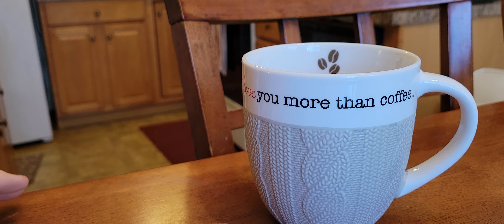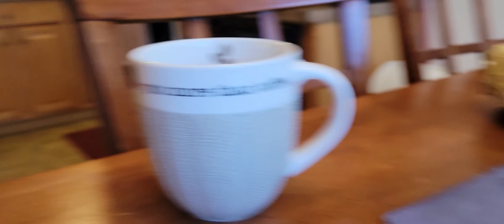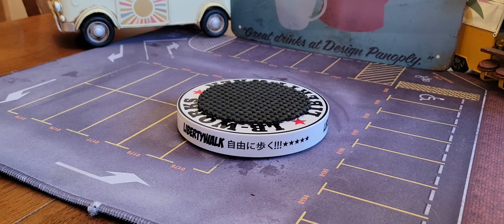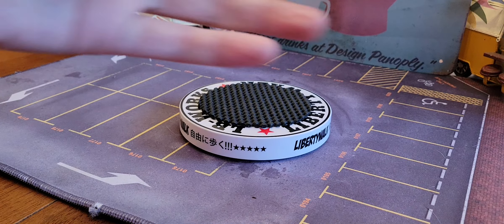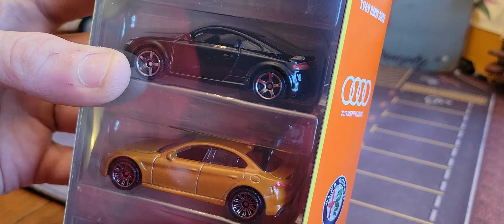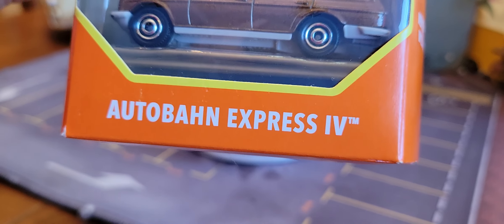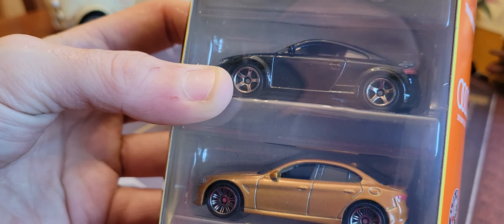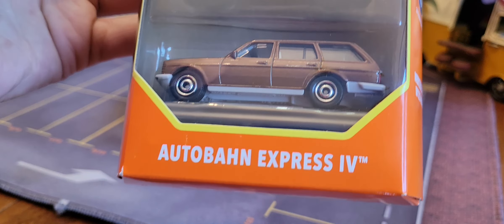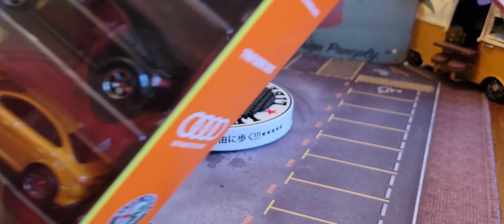That is absolutely great. Look at this — I needed to turn my little spin thing around. What do I want to show you on the spin thing today? It's a Matchbox 70th anniversary — 70 year anniversary — designed for a lifetime. Look at that! It's the Autobahn Express 4. I'm going to take them all out.